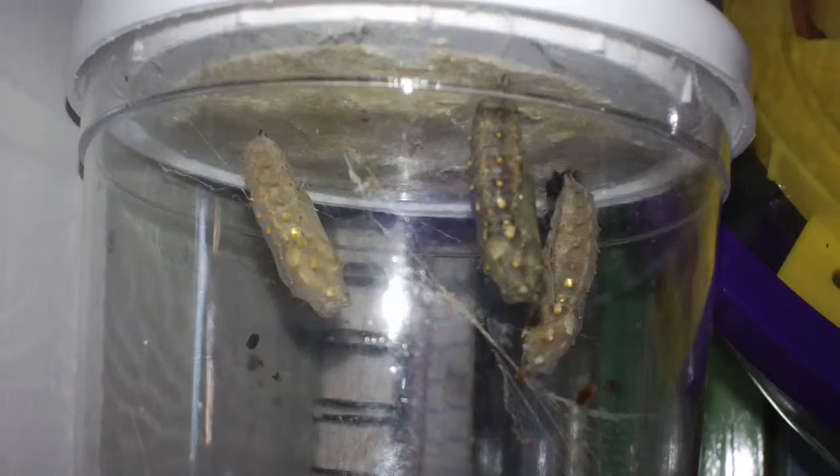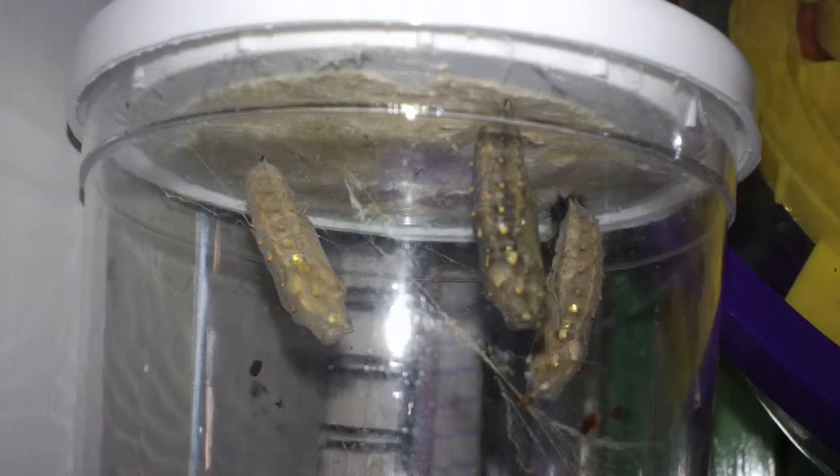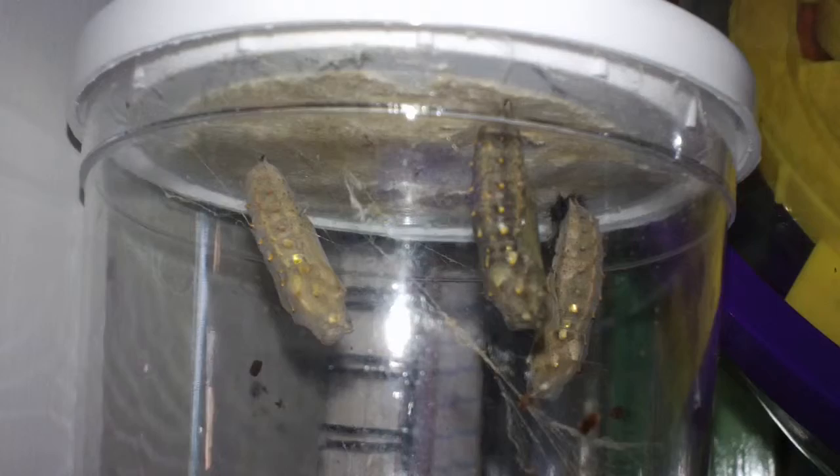It should be about a week to two weeks before we have butterflies.